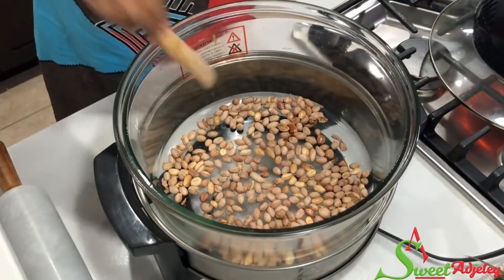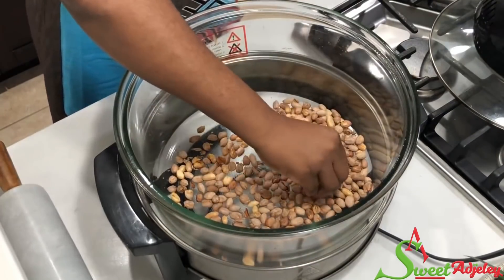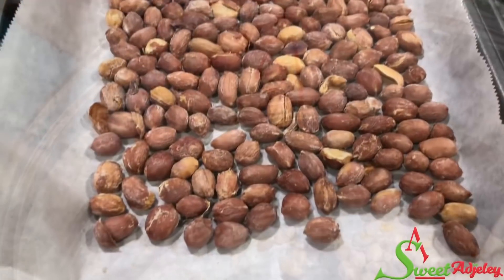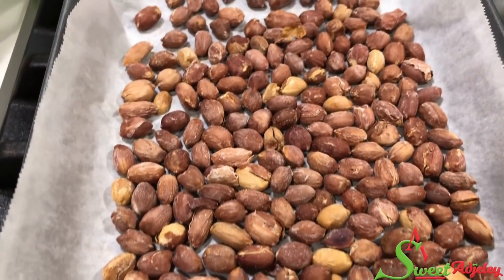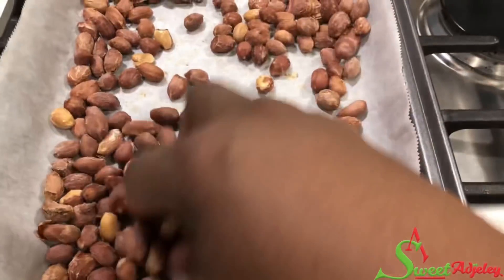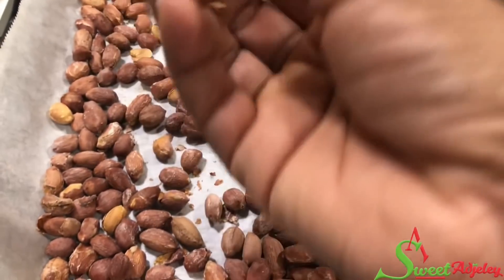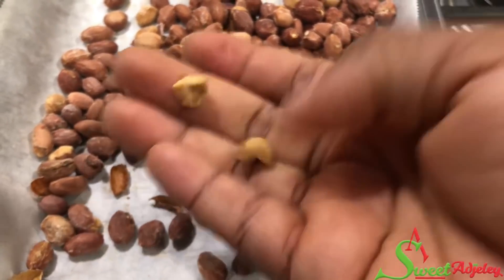It is also ready in the halogen oven, so I'm just going to leave it to cool. Just look at that — beautiful! And here is the oven roasted one as well — it is also done. I'm just going to break one so you'll see how nice and crunchy it is. You see? Absolutely beautiful.